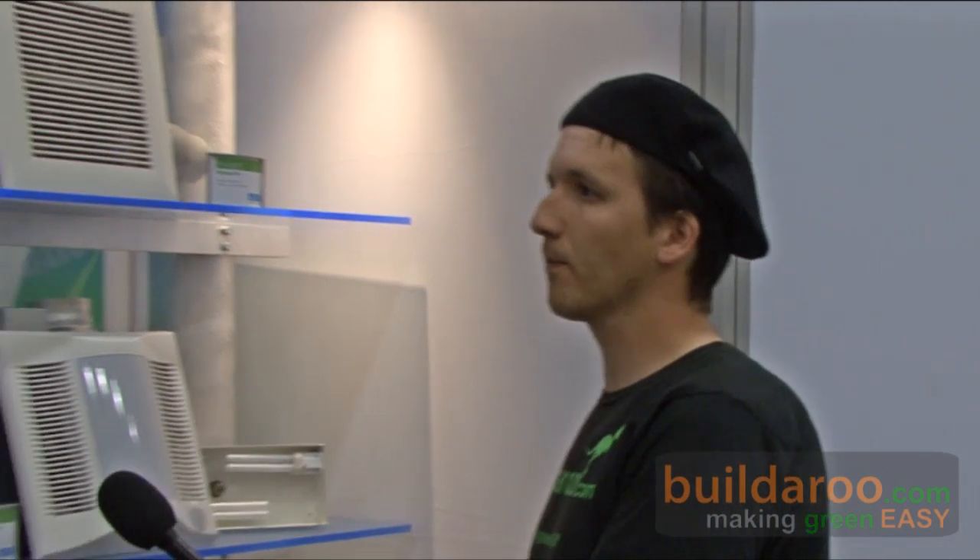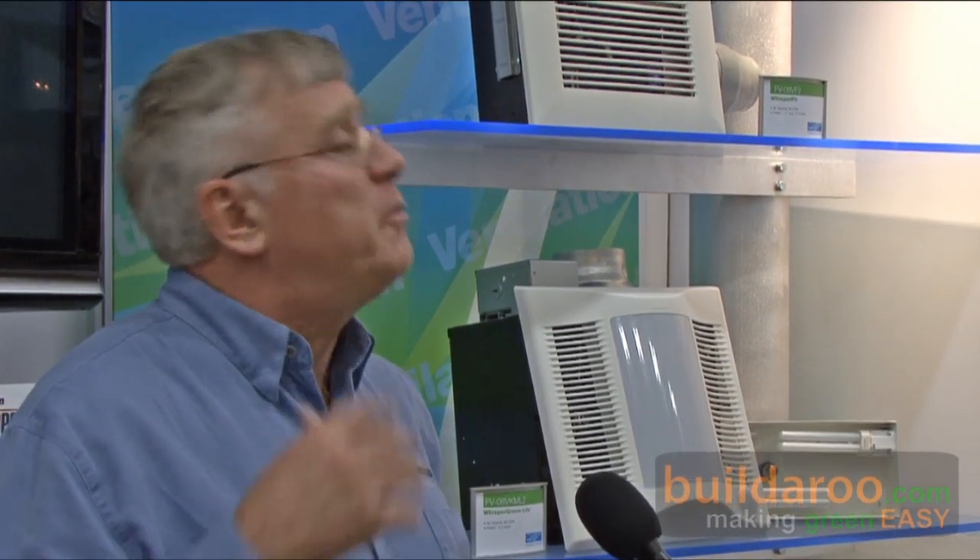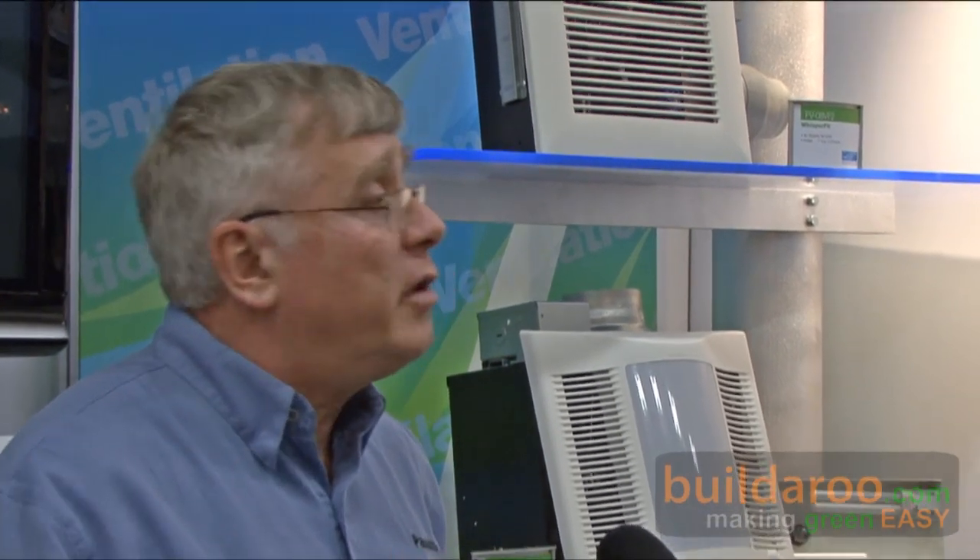Do you find it hard to market a product that's basically silent and invisible? How do you convince someone to think about their bathroom fan? What we've found is that mold and mildew issues are related to having moisture in the building. A lot of that comes from bathrooms, cooking, plants, and other sources. Unless you vent out that moisture, things stay damp and you get mold and mildew growth, leading to potential health issues and structural damage. By having a continuous low level of ventilation, you maintain continuous removal of contaminants, and then spot ventilation handles high-polluting events like showering or cooking, where you need a higher flow to clear the air.